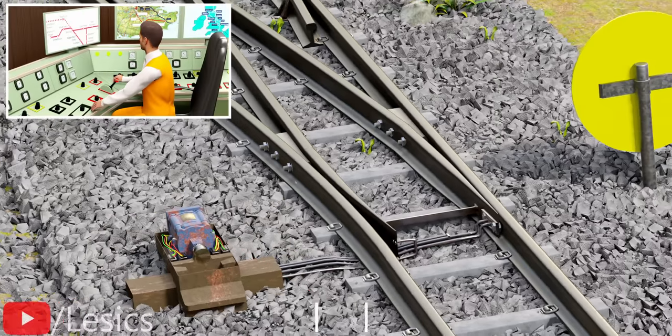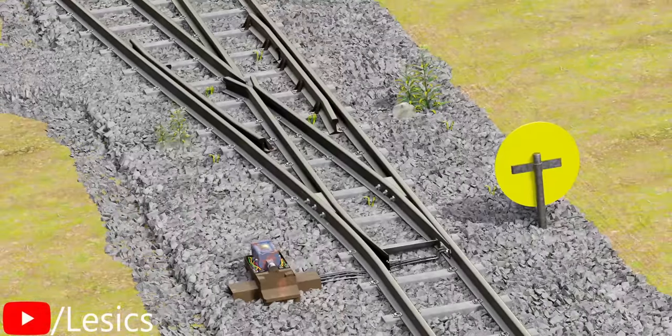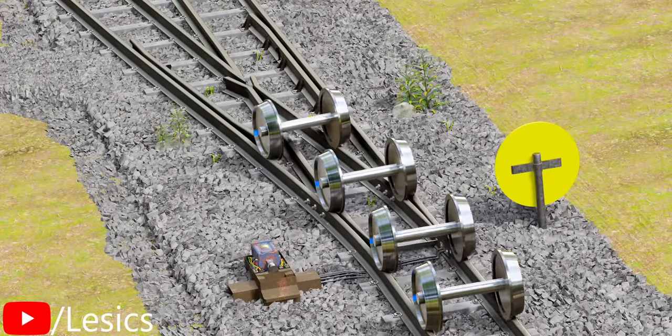We hope you enjoyed learning all about how railway switching works. See you next time! Thank you!